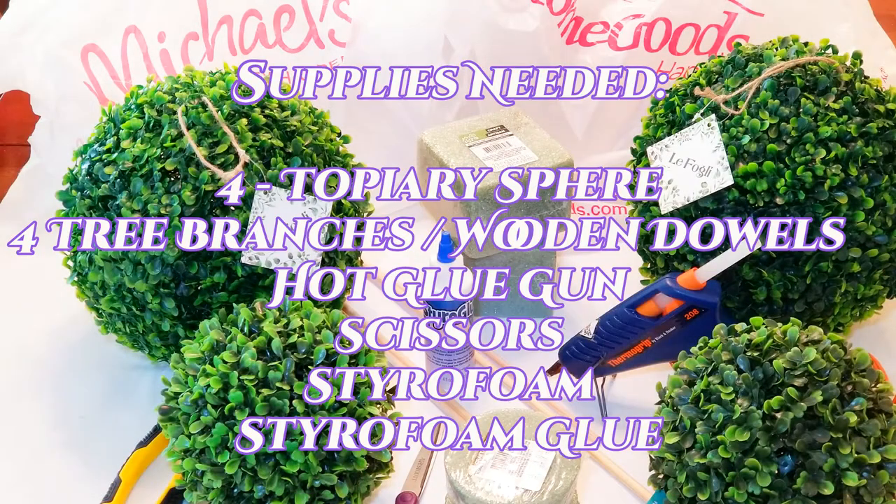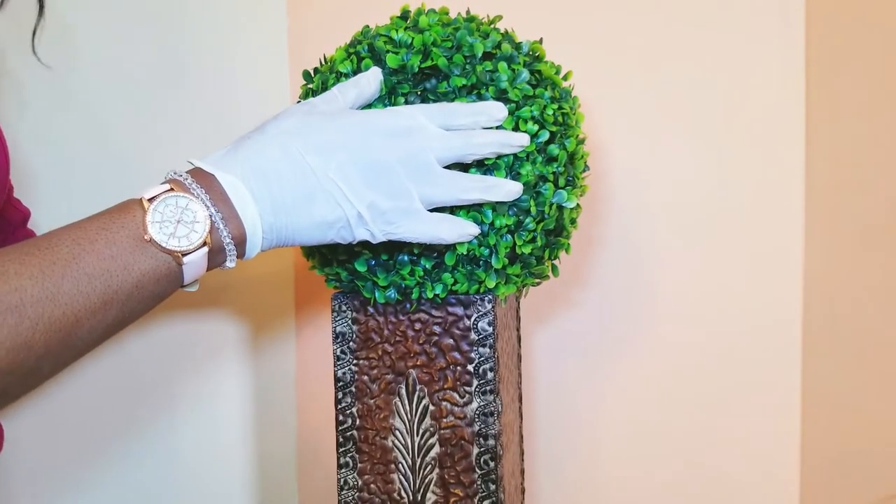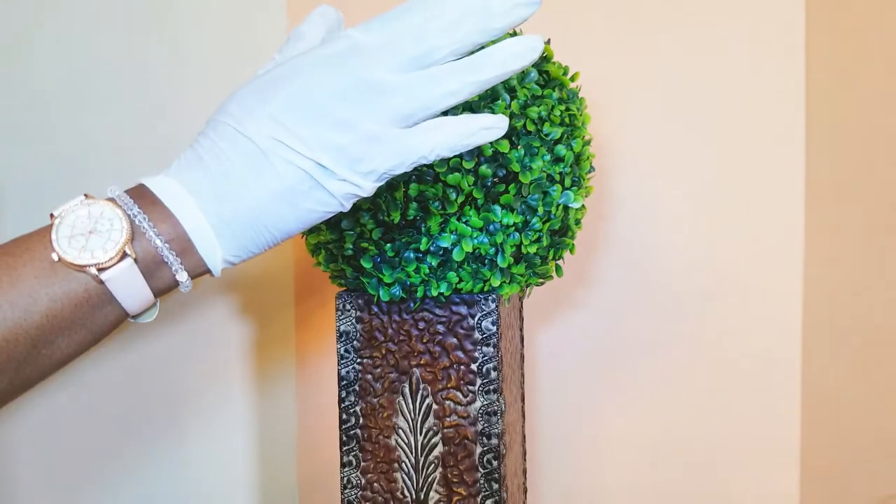I got these spheres from HomeGoods and I'm going to be making four — two are going in the family room and two are going in the master bath. If it sounds like something you're interested in seeing, here is the list of things you'll need to complete this project. So let's get started! I've got my gloves on to protect my manicure — let's make topiaries!